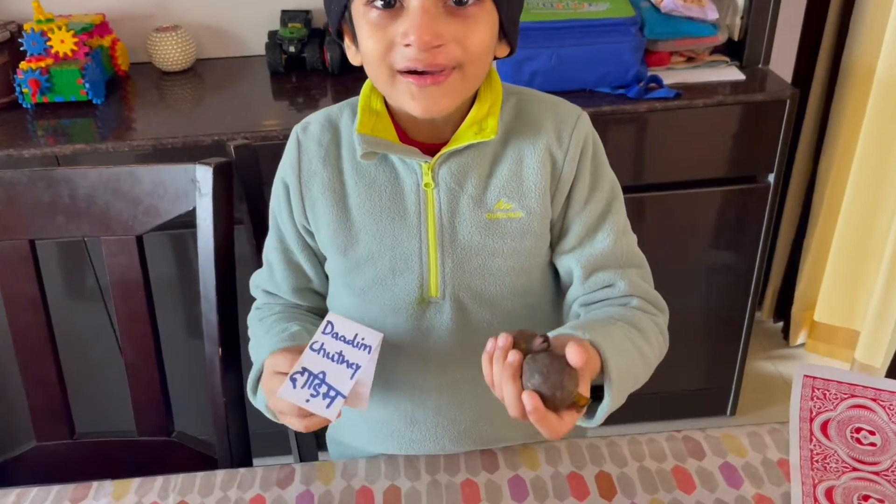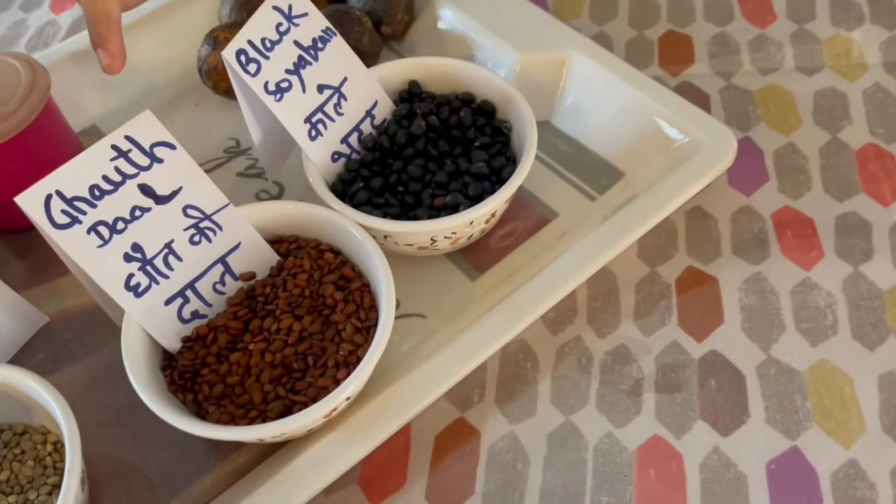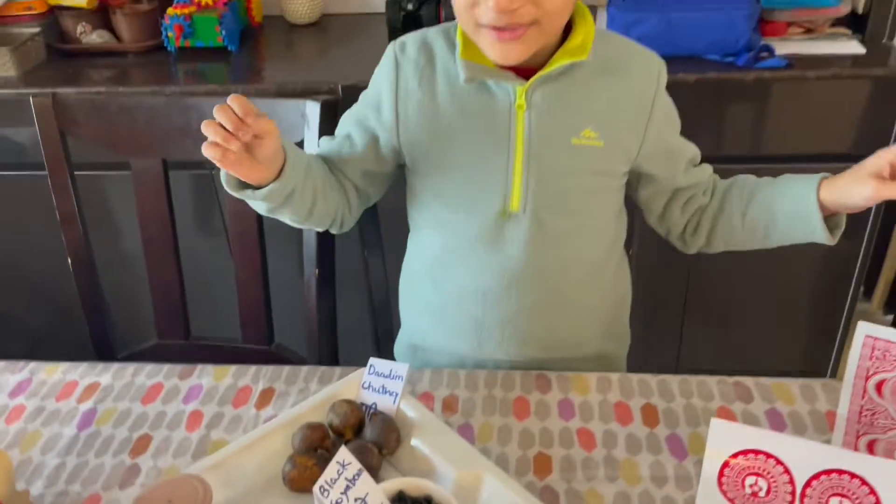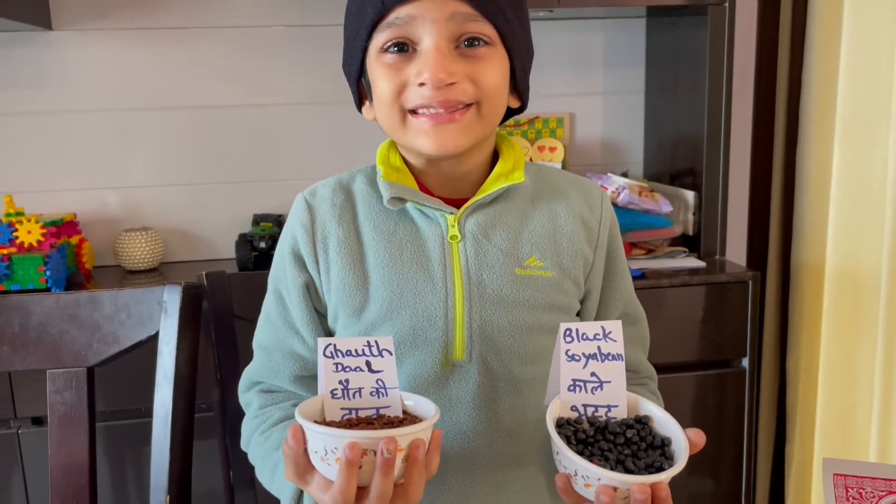This is Darim. Gokki dal and Bucky dal — we make dal out of it. These dals are very tasty.